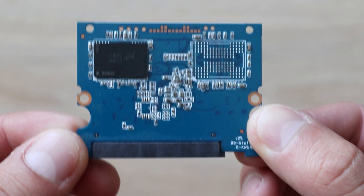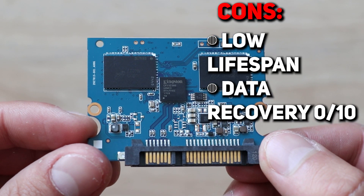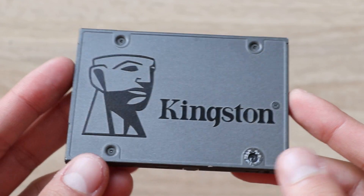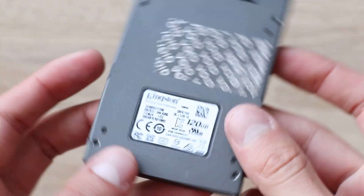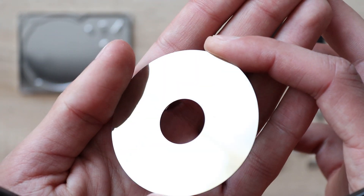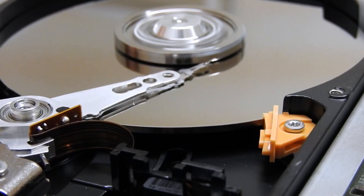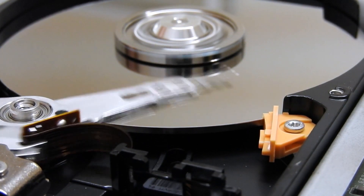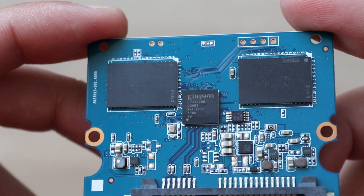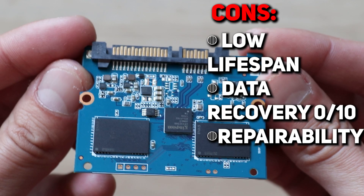Another problem hiding behind short SSD lifespan: you cannot easily recover your data if something goes wrong. In case of any problem, it takes a lot of time to figure out what is wrong and to fix it. Usually nobody bothers, and just stores unnecessary stuff on SSDs — things that can be easily downloaded or recovered, like operating systems or games. More important data is stored on HDD, because with an HDD you can disassemble it, take out the disk, put it into another hard drive, and read your data almost without problems. In the case of SSD, if you can't fix the problem using software, you might need to desolder the memory chip and put it on another board — and if the cheap internal controller is dead, it would be impossible to fix. That's definitely a huge minus of SSDs.